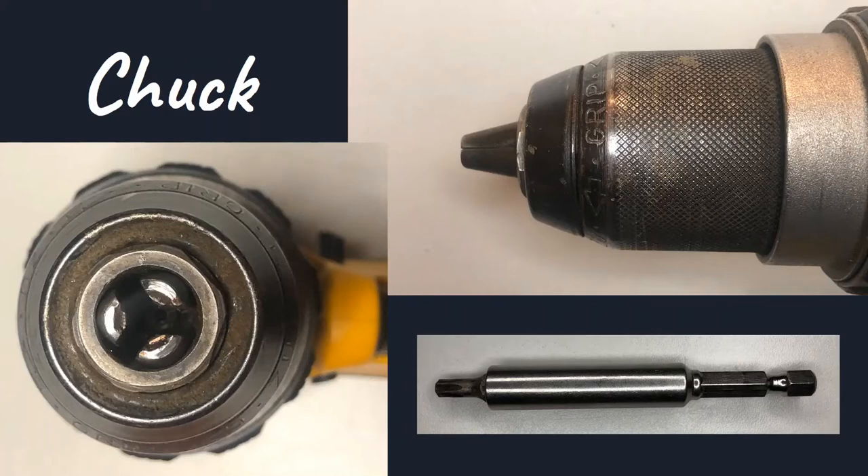In the lower left-hand corner, we see a bit adapter. Something like that can go into the chuck and be secured so that a bit — in this case a Torx bit — can be used. Torx screws can be used with this bit adapter.